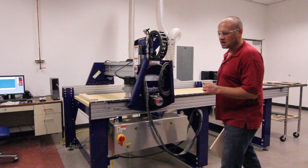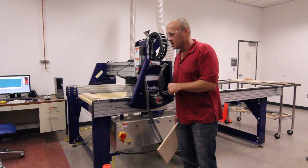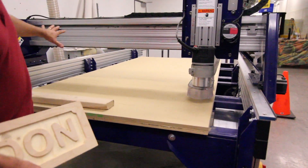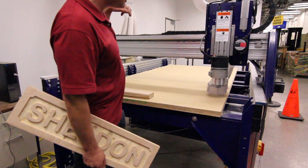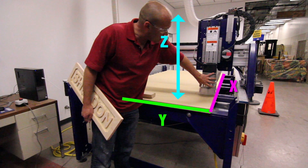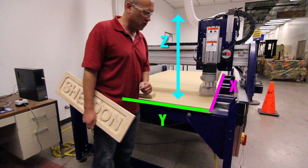The machine is laid out in an X, Y, Z coordinate system. This is the router head that will move. The length of the machine is the X axis, back and forth is the Y axis, and the router itself moving up and down is the Z. And that is the way you'll also do your program.